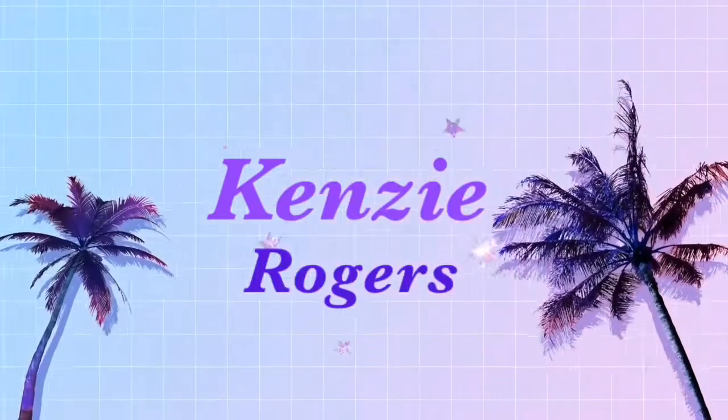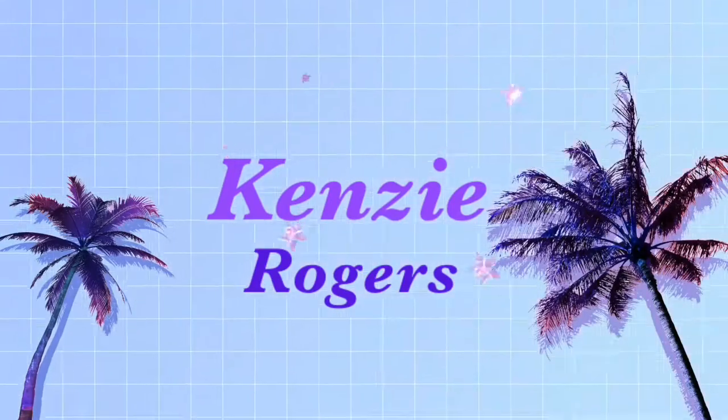Hello you guys and welcome to my channel. Today's video I'm going to be meal prepping.